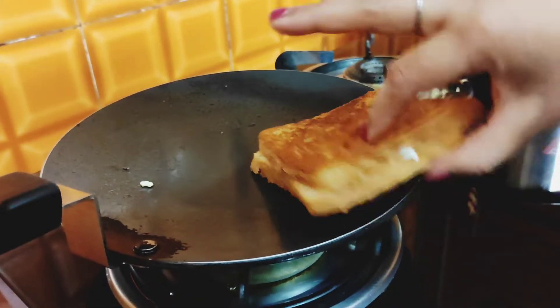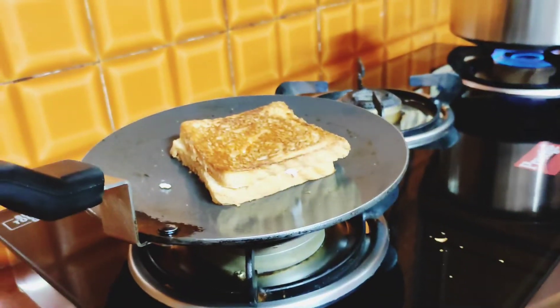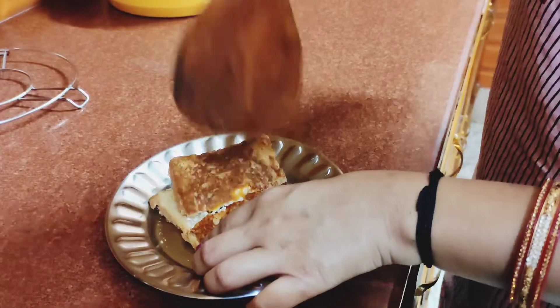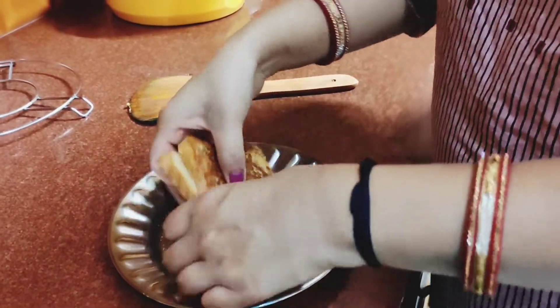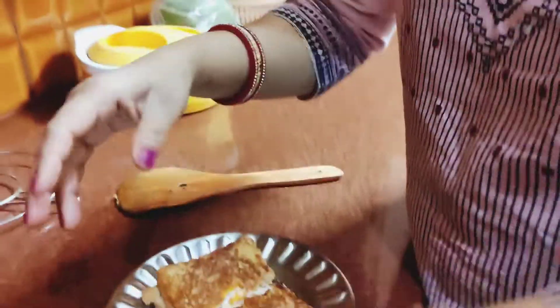Now I have a chopper. I am going to remove the sandwich and cut it. It is very tasty and yummy — you can try it out.